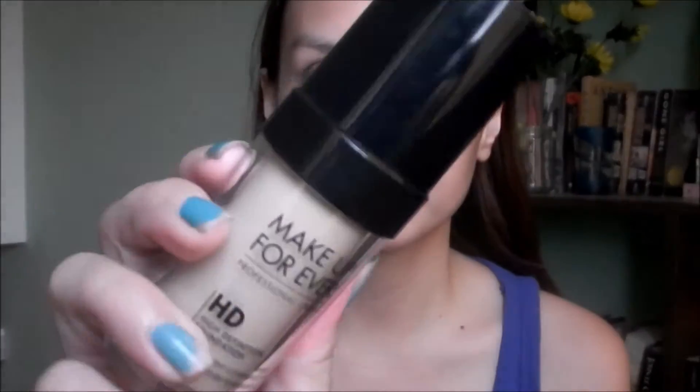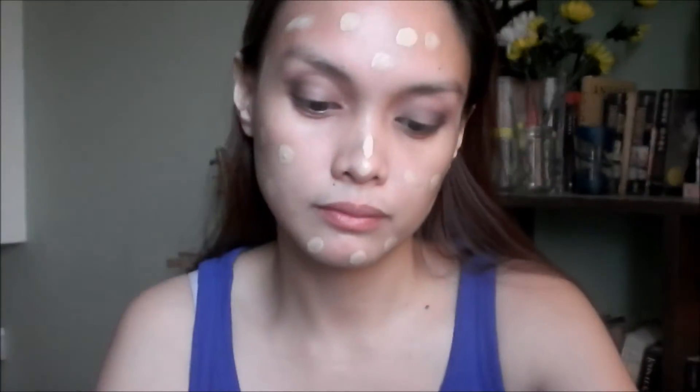Now before I finish off my eyes, as per usual I'm gonna do my face makeup first. Today I'll be using the Make Up For Ever HD Foundation. I'm gonna dot this all over my face and use my Real Techniques buffing brush to blend.